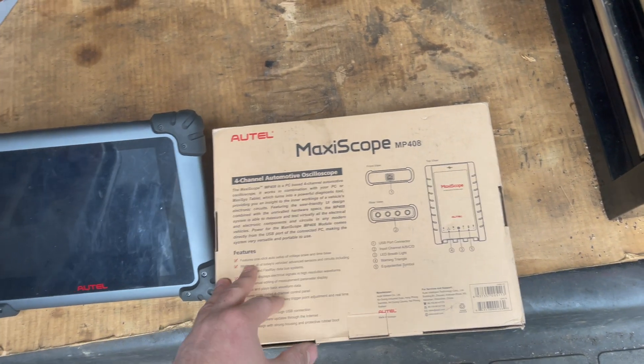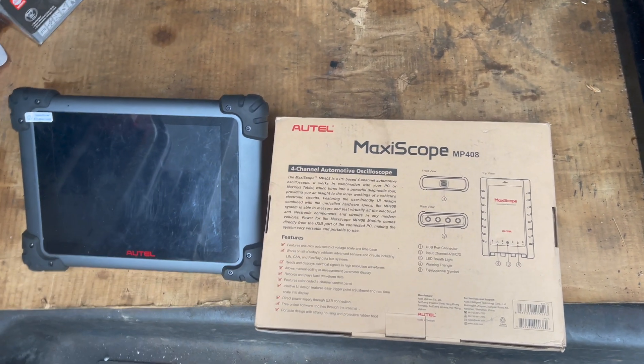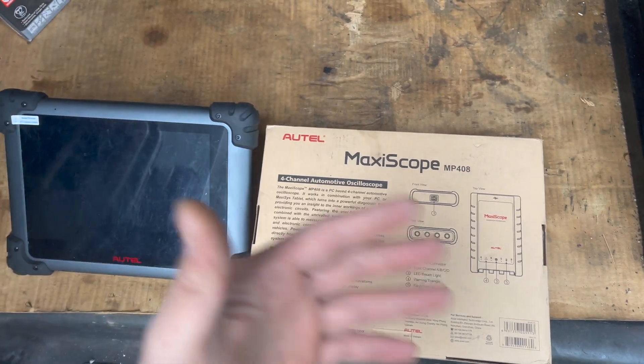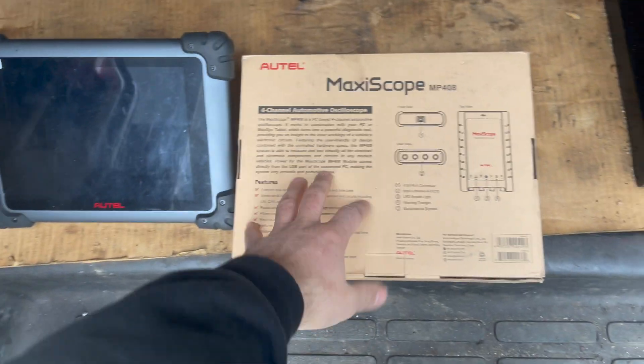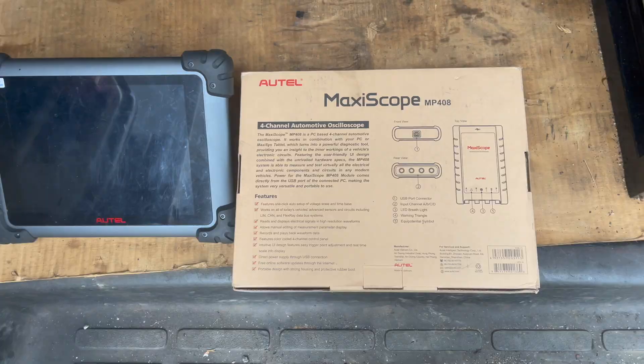The reason why I went with this one and not a Pico is because I am a mobile tech. I'm always on the move and I cannot keep a PC and all that other equipment. So this just makes it easier because it hooks up to the scanner that I have.